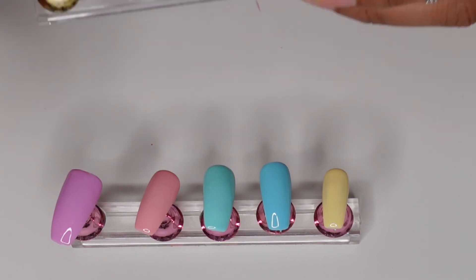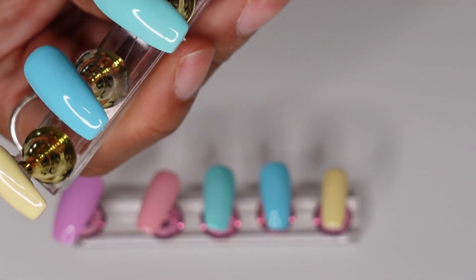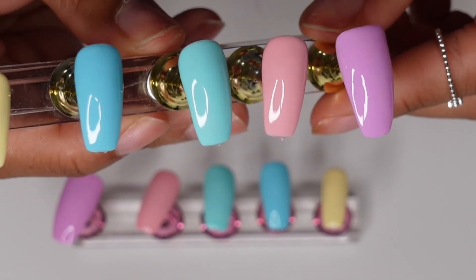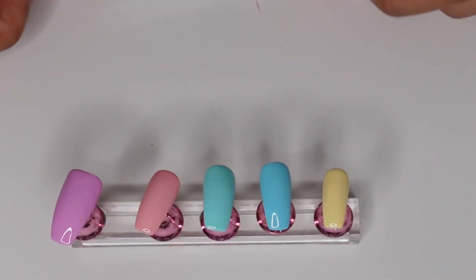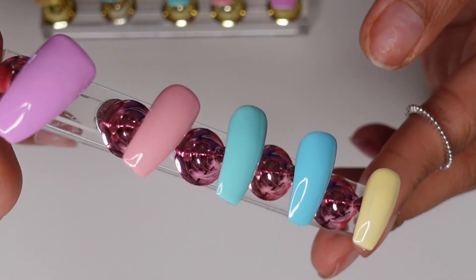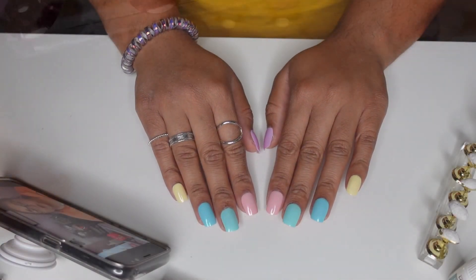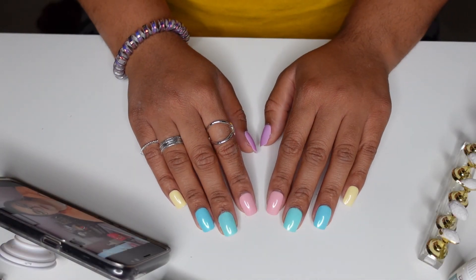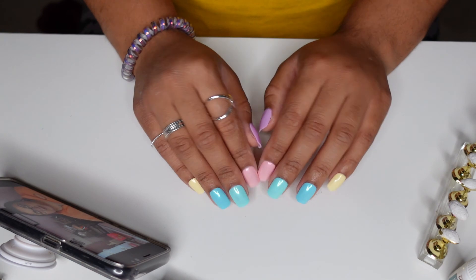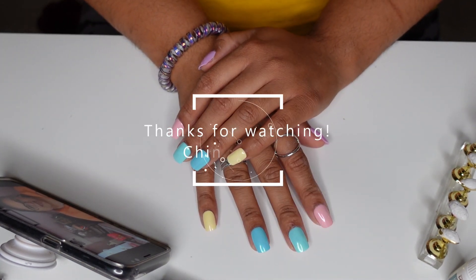They're super affordable, dry quickly, no issues — they're smooth and perfect. Beetles does a fantastic job with their nail polishes, so I highly recommend checking them out. This is so easy to do and costs way less. This is how they look once cut and filed to the shape I like, and they last over two weeks. Bye!